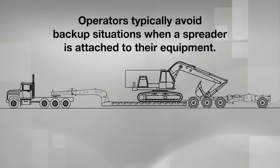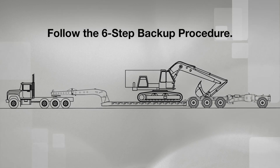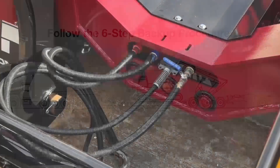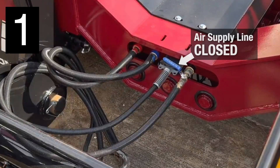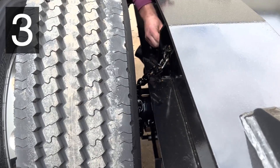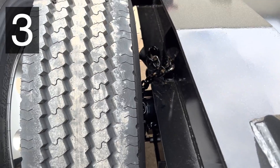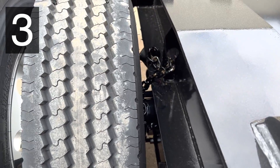Operators typically avoid backup situations when a spreader is attached to their equipment. But if moving in reverse becomes necessary, the EQ1 Spreader makes this easy. Just be sure to follow this important six-step procedure. Close the suspension air supply line to the EQ1 Spreader. Pull the spreader dump valve to dump the air from the EQ1 Spreader suspension. Tighten the EQ1 Spreader axle limit chains on both sides. This prevents the 4th axle airbags from hyperextending to avoid damage.